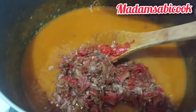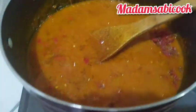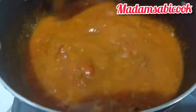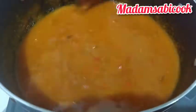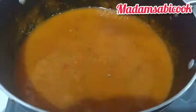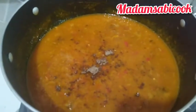You add more water if you need it — add more water if you think it is too thick, because soup is not always good when it's too thick. I don't like it too thick. So I added my coarsely blended pepper and crayfish — I blended them together — then I'll add some seasoning cubes and some salt, and cover a little to enable the seasoning to go into the achi.